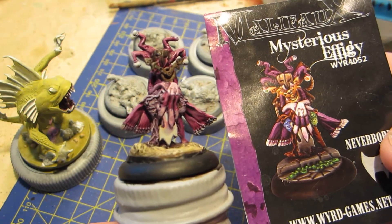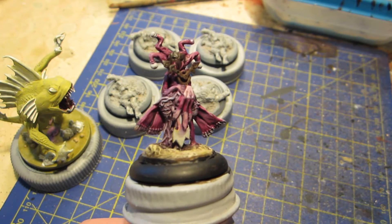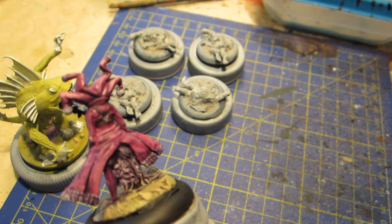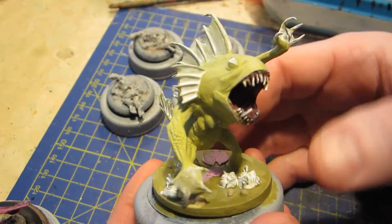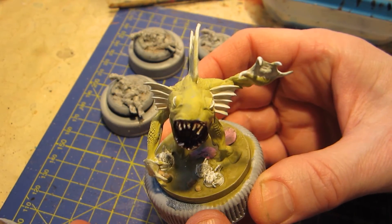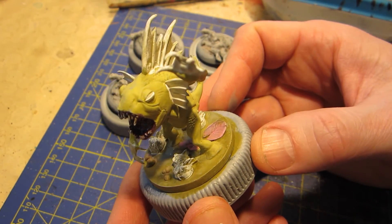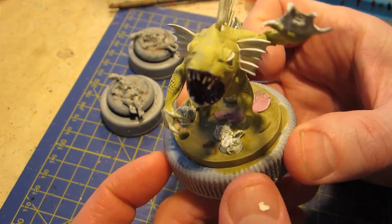Malifaux has kind of been on the back burner for a little bit. I did go in and work on this mysterious effigy. I've worked on the purples — that's essentially all that I've done. Of course, that's like 75% of the model covered in purple, so that's a big chunk of it. I don't know if I'm happy with it — it's a very difficult color to work with, to get highlights done properly.